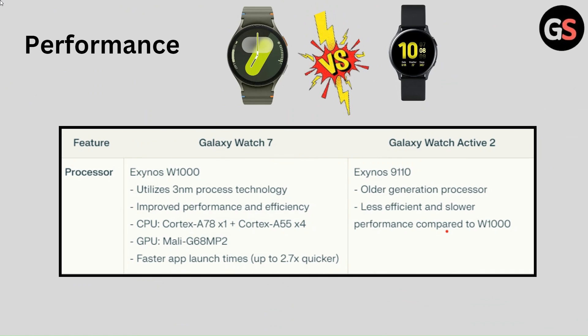Processor of Galaxy Watch Active 2 is Exynos 9110, an older generation processor that is less efficient and offers slower performance compared to the newer chipset.